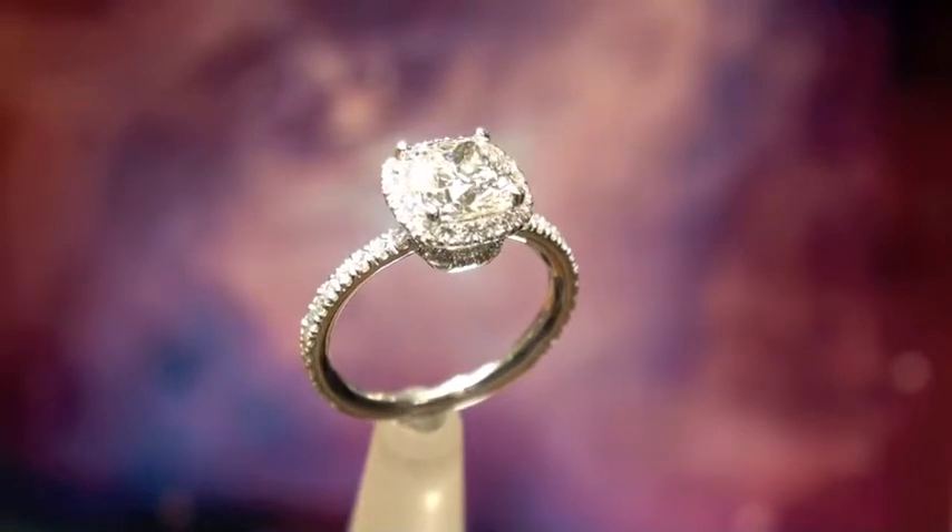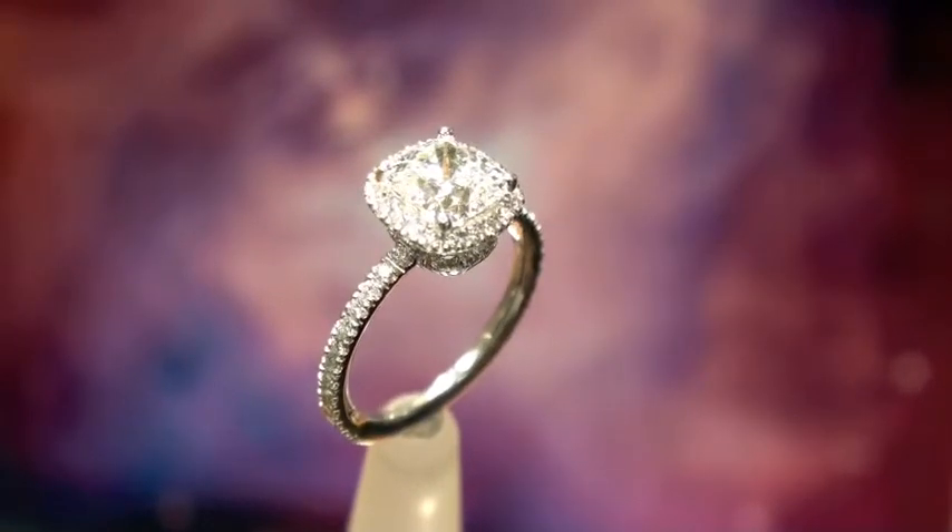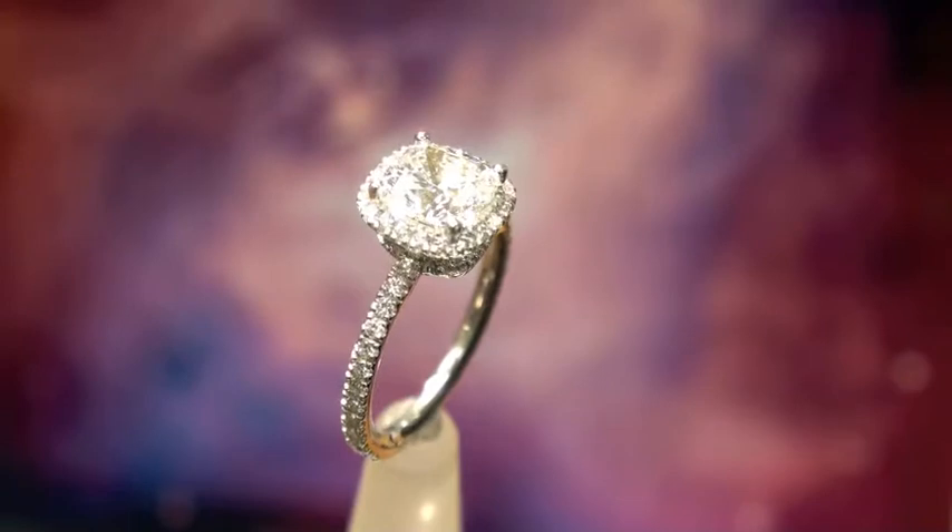It is a double excellent stone — excellent symmetry and excellent polish. Just a beautiful, beautiful stone.